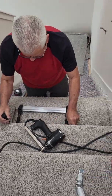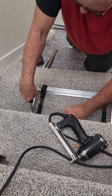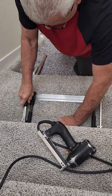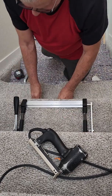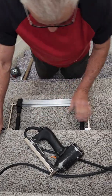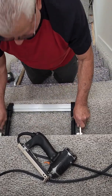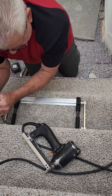You got a guy who's been doing this 53 years. New tool — try pushing against the riser more, like jam it into the riser. So undo it, watch — undo it. Yes, smack it into the riser really good, and then pull. Yeah, see.